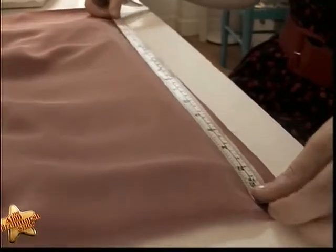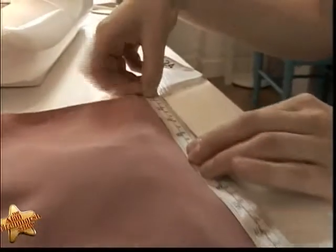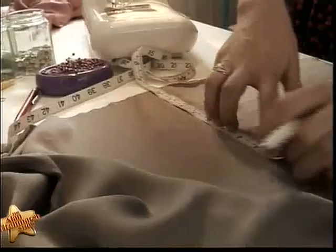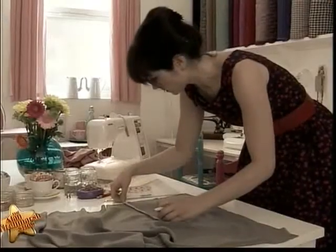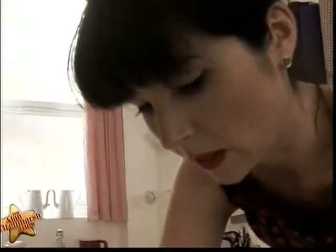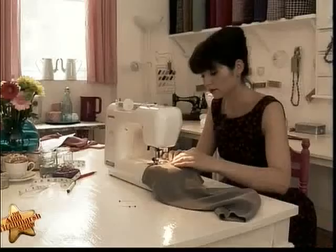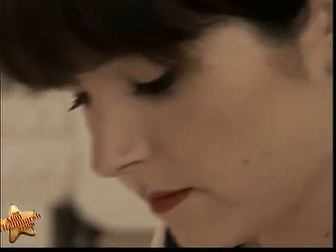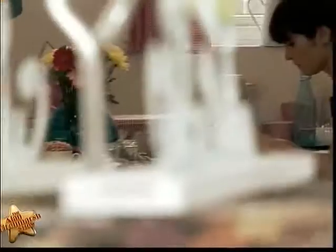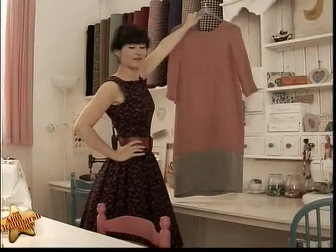First we need to measure the dress and work out how much fabric we want to add. That's 54 centimetres, so times that by 2 gives me 108 — and we need to add extra fabric to those measurements so that we have room to sew, otherwise we'll be sewing right on the edge. Now we need to mark the fabric and then cut it out. Now we have a strip of fabric. We are going to join those ends and stitch them together. Then we're going to take the strip and add it to the bottom of the dress, pin it and stitch it round. And the last step, we just need to hem the bottom of the dress so it's nice and neat. And there we have it — one Downton-length dress.